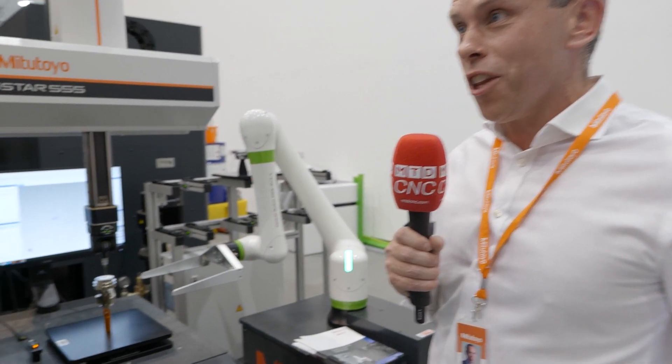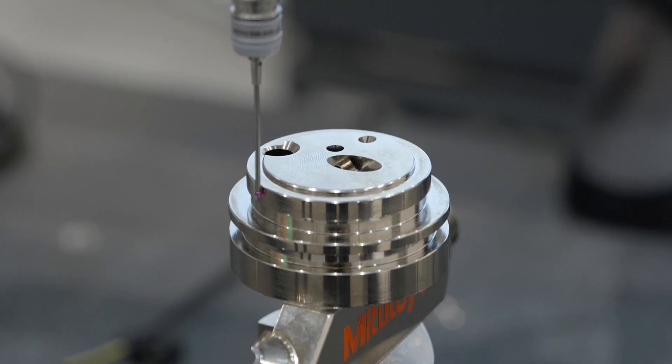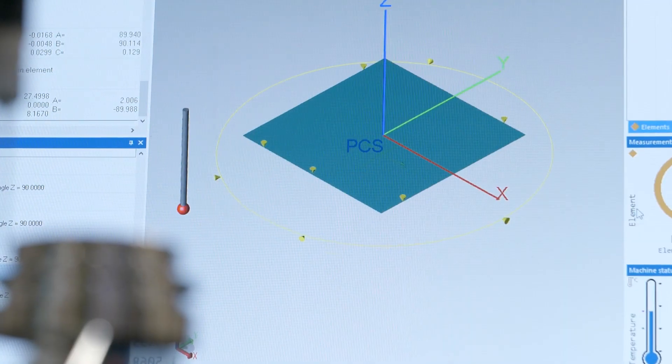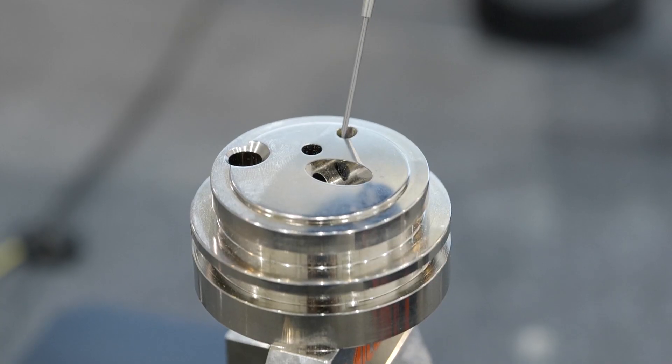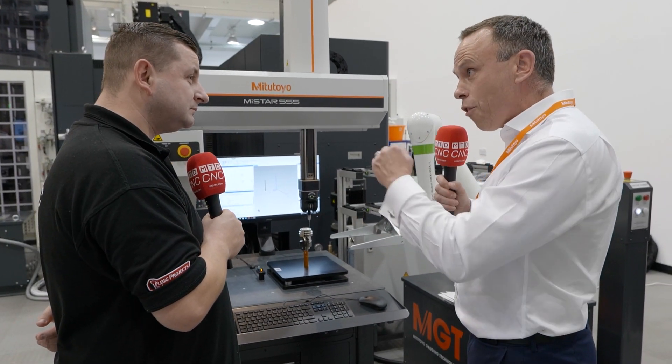Well, this is our shop floor CMM, and we're just showing the concept here around the buzzword of automation at the moment. Lots of customers ask about automation, and this particular head does head touches. It's an infinite angled head touch machine, which allows us to complement the DMG machine tools as well. Its accuracy stays between 10 and 40 degrees, so it's really suited to shop floor CMMs and environments like this.